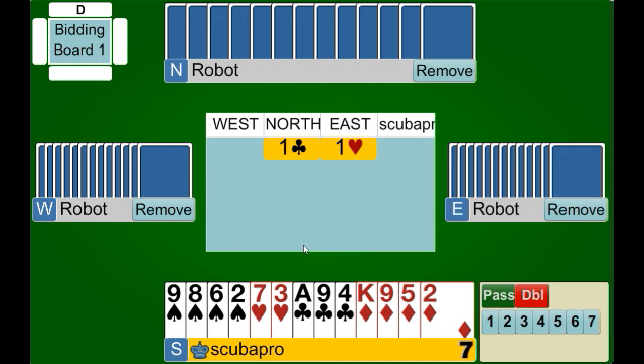This is special circumstance number one. Our partner has opened one club and East has bid exactly one heart. In this situation we have two ways to show the spade suit: we can bid one spade, which shows six plus points, or we can double, which also shows six plus points. With two choices, we assign a different meaning to each one. The bid of one spade shows five or more spades and six or more points. The negative double shows exactly four spades. With this hand we have seven points, enough to respond, and exactly four spades, so we make our negative double.